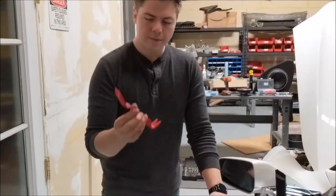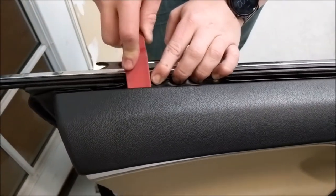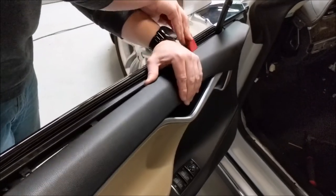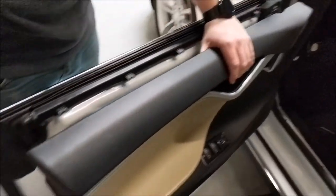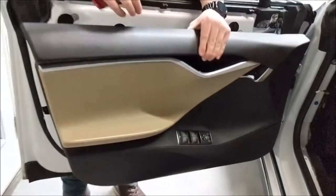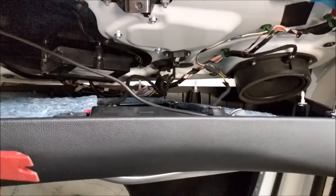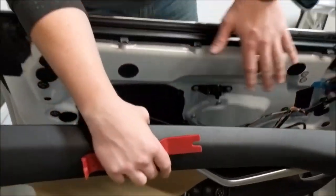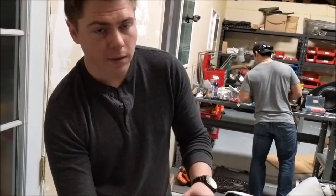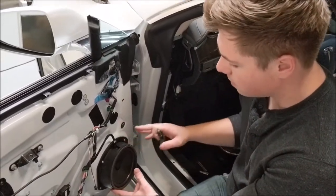To take the door panel off, start by grabbing your nylon pry tool. You're going to start at the edge between the window seal and the door panel and gently start popping the clips off, always keeping even pressure, going underneath until the door panel is off. Now you're going to have to undo all the wiring, including this door handle cable. We like to take pictures when we take the door off to make sure you know where each wire goes — we suggest you do the same. All the wires are exactly the right length to go where they're supposed to go.